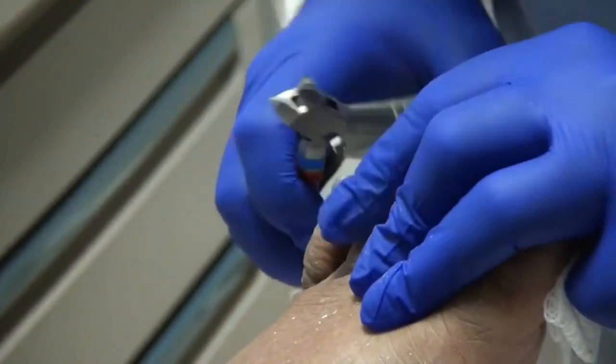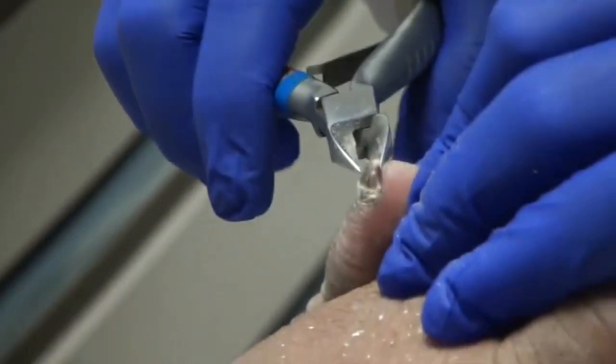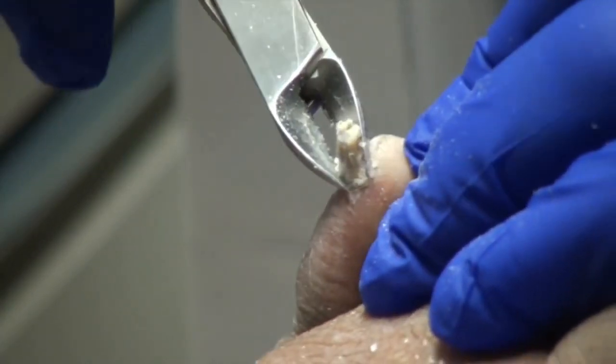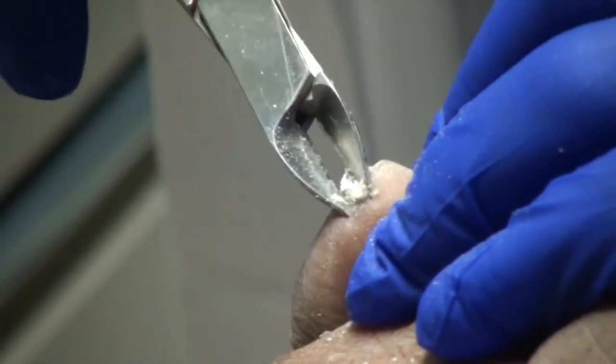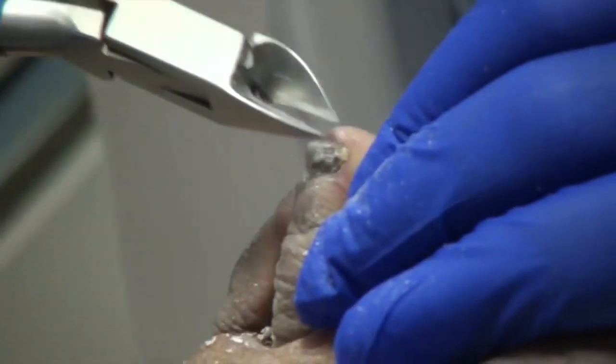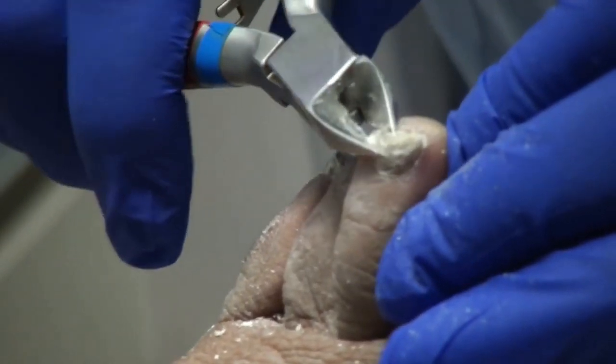So let's start back with this foot here. Let me have you turn it just a little bit. The rest of these — I mean, they're pretty thick, but they're not long or ingrown or anything.